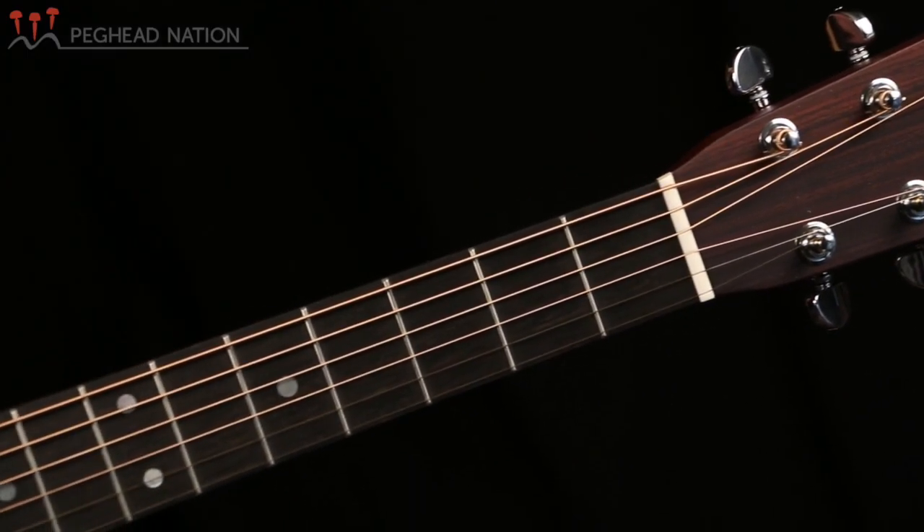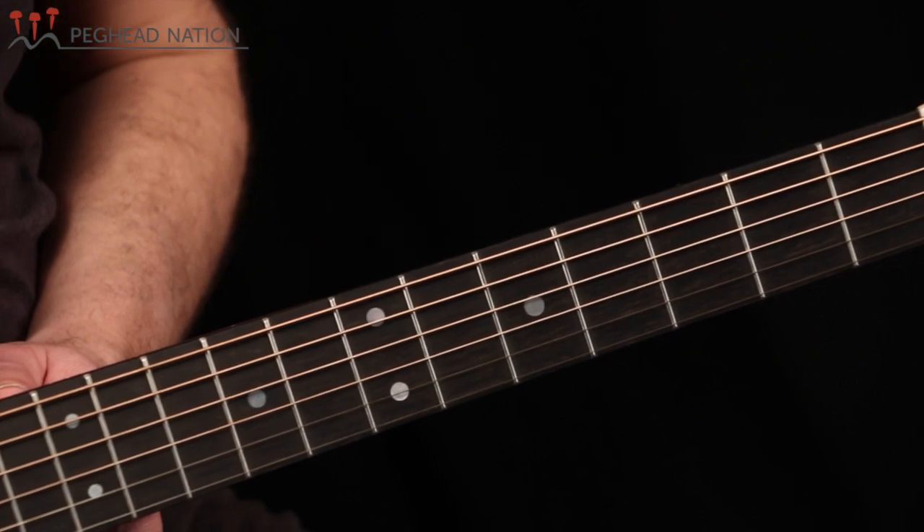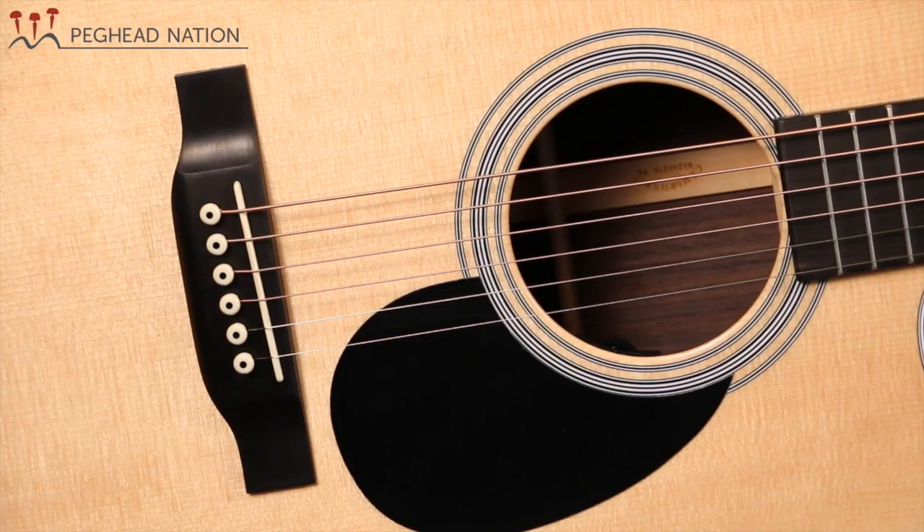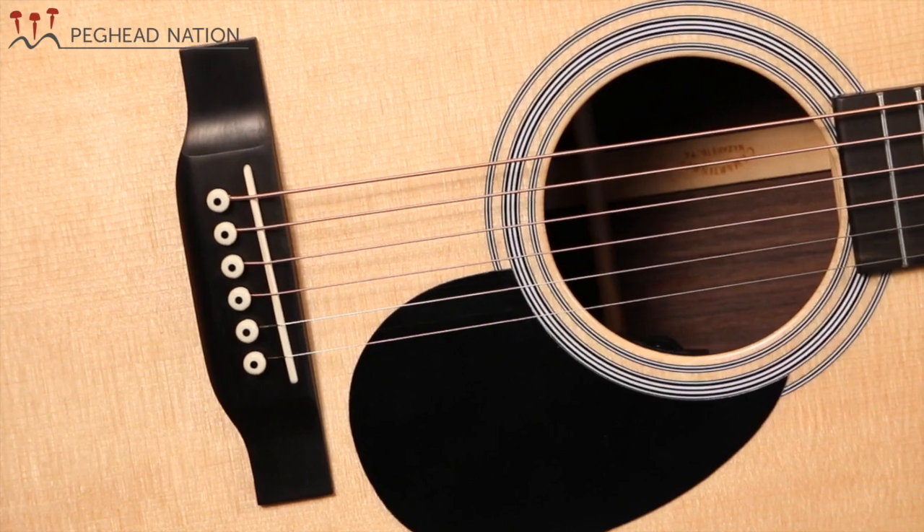It's got a one and three-quarter inch nut width, a 25.4 inch scale — so a long scale — and the string spacing at the saddle, which is important for a lot of fingerstyle players, is kind of in between the different ranges they've made. This is two and five thirty-second inches at the saddle. There have been wider designs and more narrow designs, but this really is a nice compromise for all-around playing.